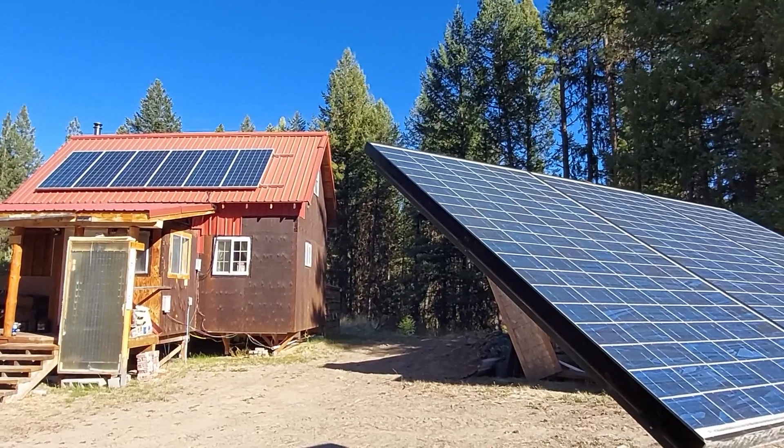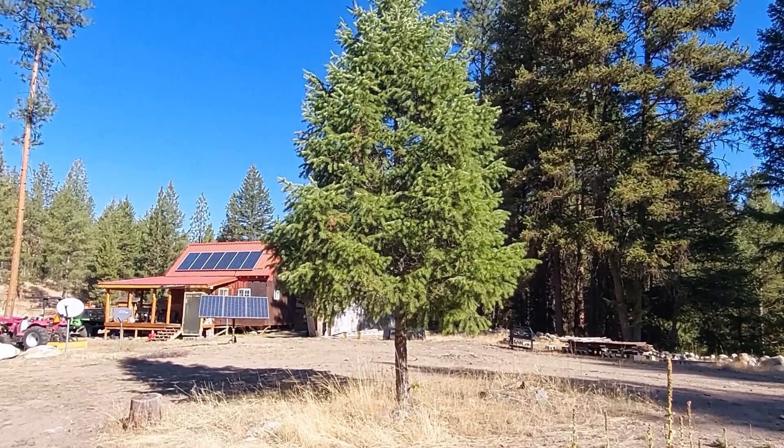When I first built my cabin and built my off-grid power, the most cost-effective thing I could afford were polycrystalline panels. They were about a buck a watt, and they were maybe not totally state-of-the-art back in 2010, but that's what people were buying and that's what I put in.